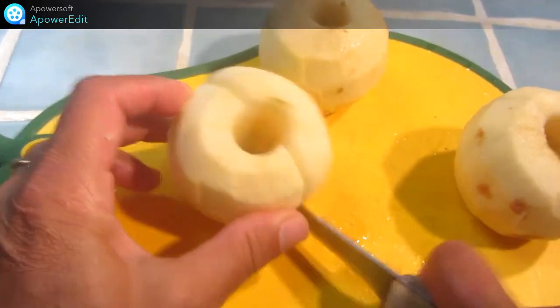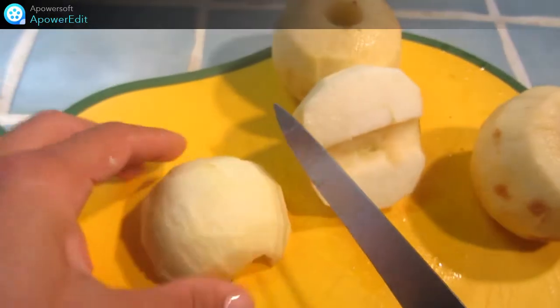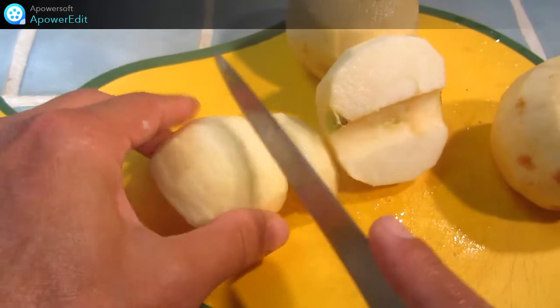Après avoir épluché puis retiré le trognon de mes pommes, je les détaille en quartiers.